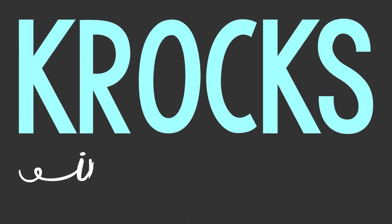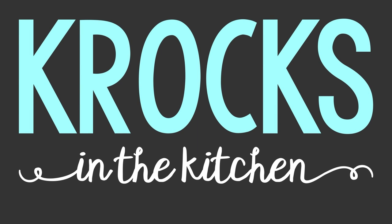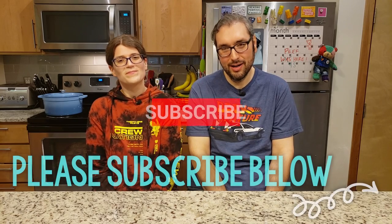Is there a better way to make my ice cream? I don't know. Let's find out. Welcome to Crocs in the Kitchen. I'm Jessica, and I am Brian.